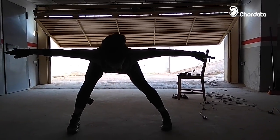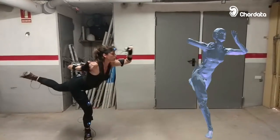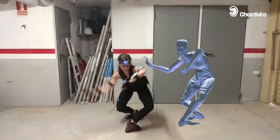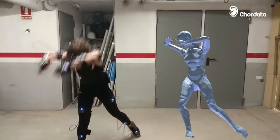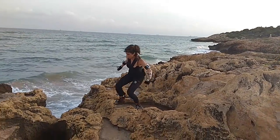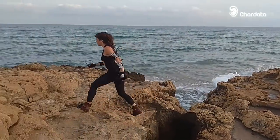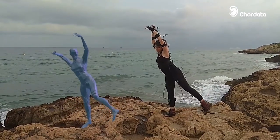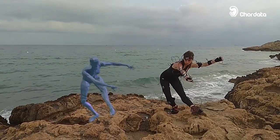No previous electronics or programming knowledge is needed, and you will learn a lot about how motion capture is done while you build it. CoreData's motion capture kit is specifically designed to be simple while allowing great flexibility for more experienced users. We expect to have our first public release of the software and hardware kit by this summer.